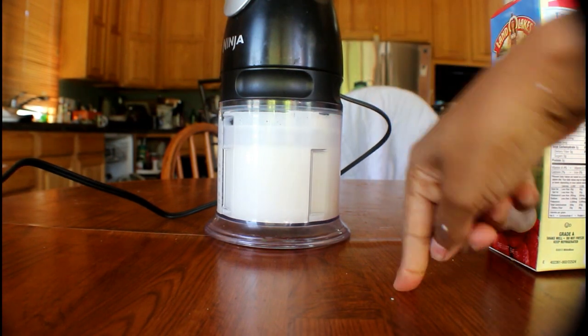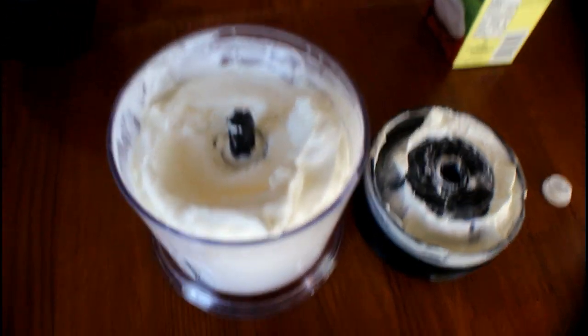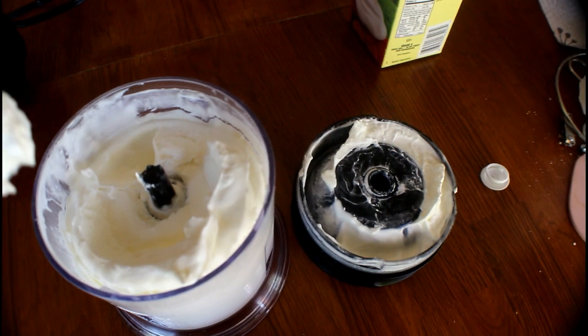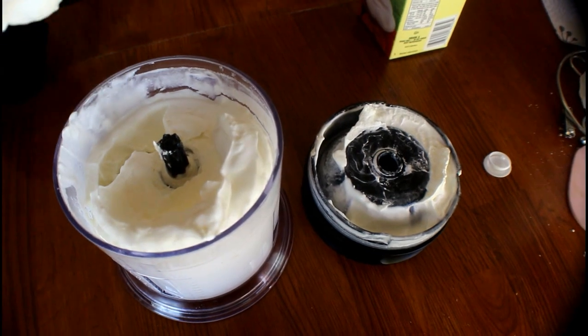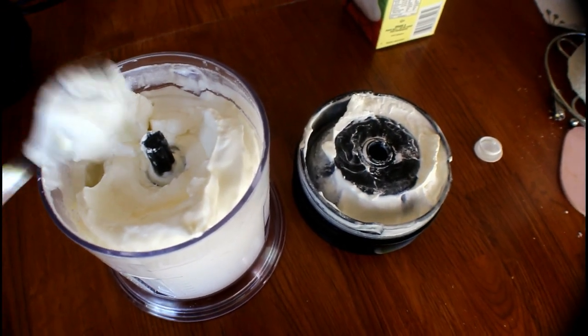You have to blend it for 15 minutes and I'll show you guys the finished product. Okay guys, after five minutes of blending, this is what it looks like — it's just creamy. This is the whipped cream stage, but we're gonna blend it until we see the butter.